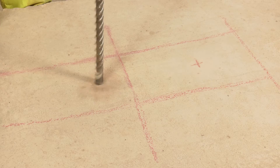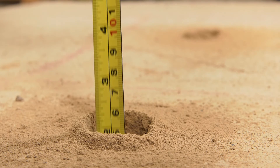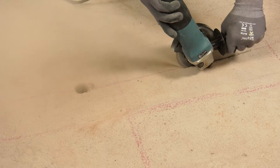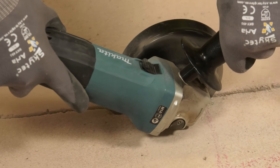Drill 30mm diameter holes at the marked out locations. The depth of the hole will depend on which anode has been specified in the installation drawings. Then make saw cuts 4mm wide and 15mm deep between the anode holes for location of titanium connecting wires.